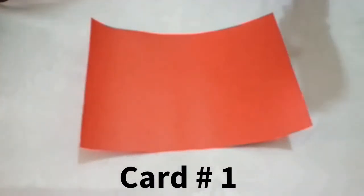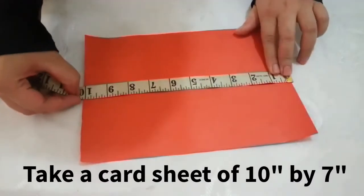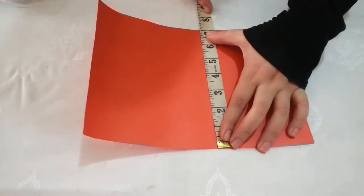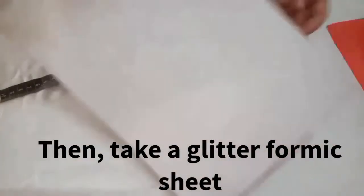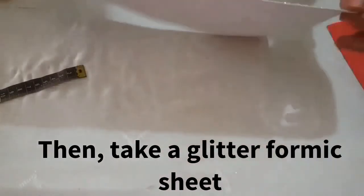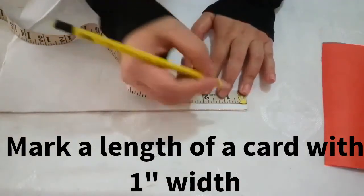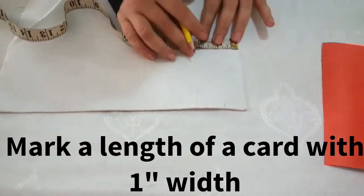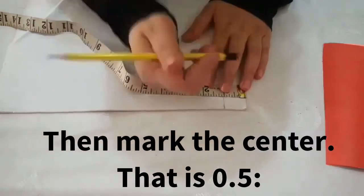Card number 1. First I have a card sheet, 10 by 7. I will fold it. I have a little foam sheet. I have a stick and symbol. So I will remove it from 1 inch. Then I will remove it from the center.